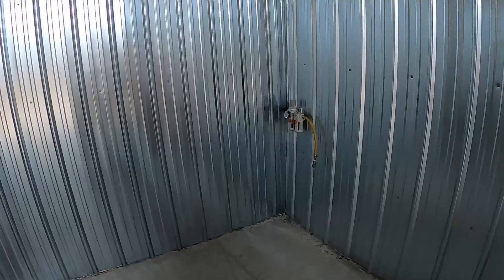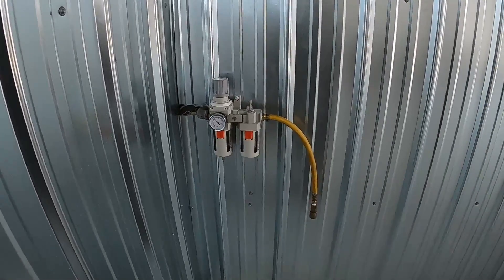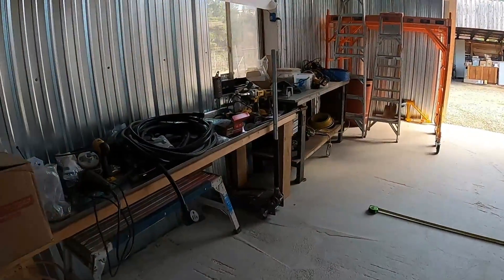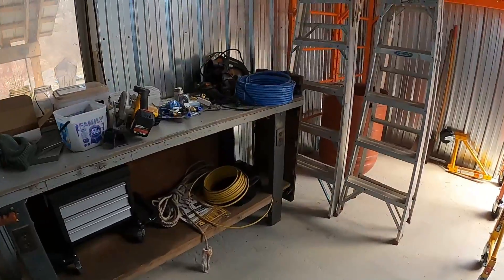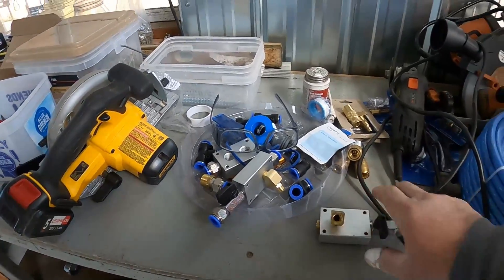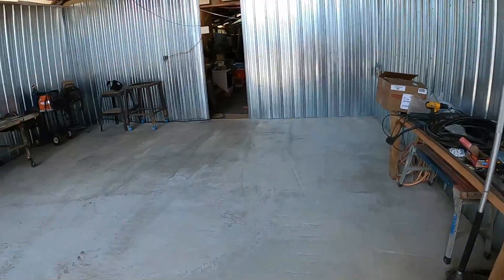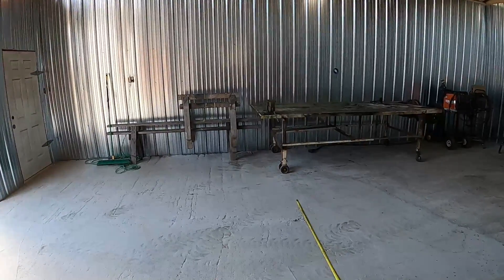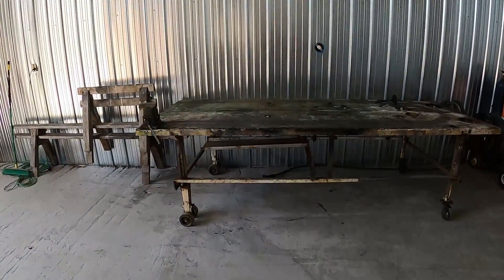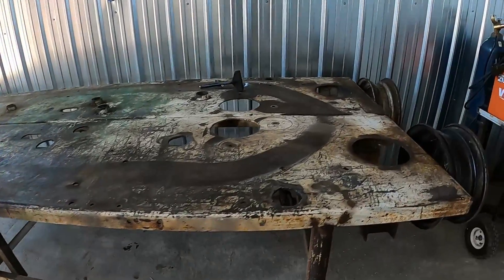I did get the air plumbed in here; it's just temporary right now. My next steps are to run all the airlines and all the fittings around the perimeter of the room. I'm not going to get too carried away on this side here.